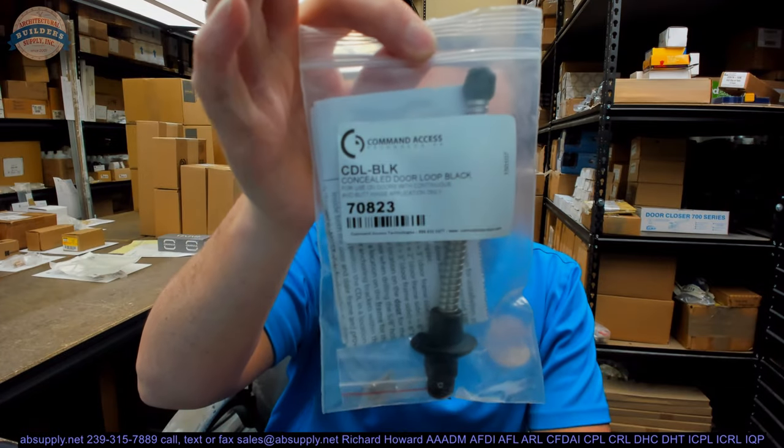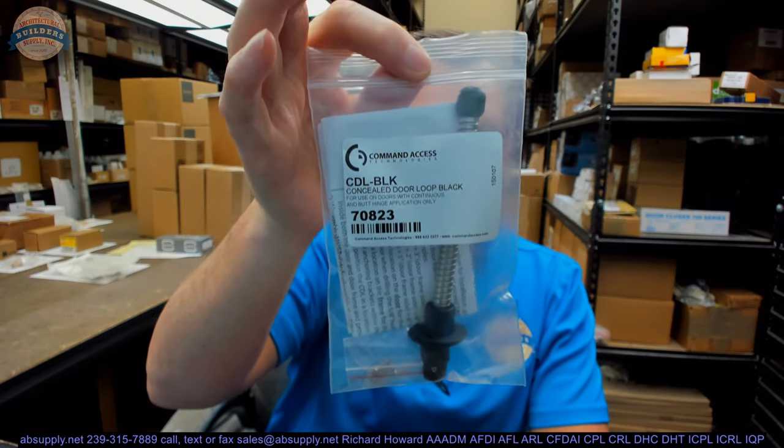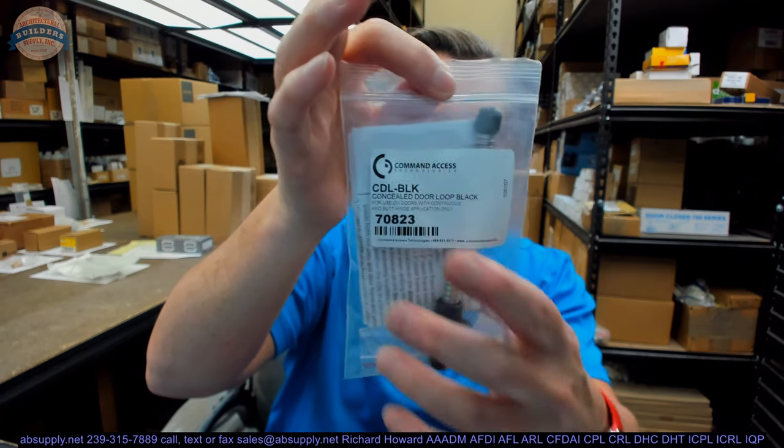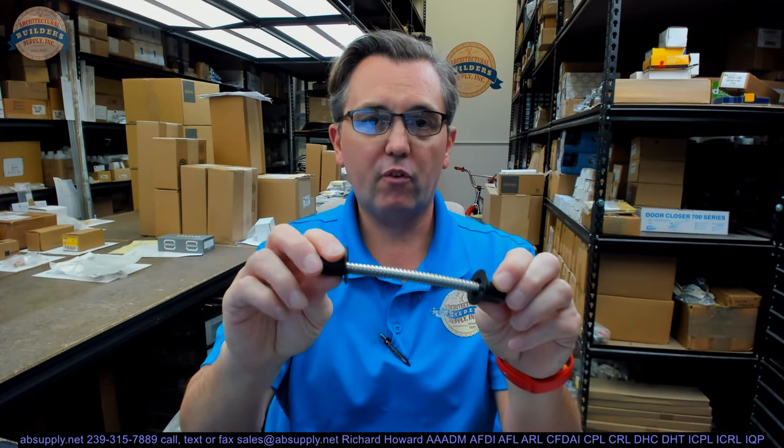Hello, my name is Rich Howard, owner of Architectural Builder Supply. This video is to bring you a closer look at the Command Access CDL-BLK — that's a concealed door loop in a black finish. This is a nifty little concealed way to relatively inexpensively transfer power from a frame to a door.